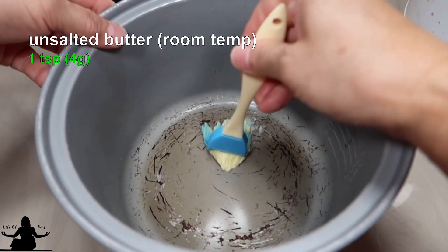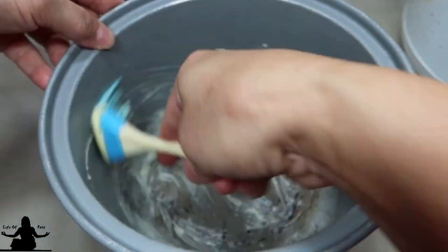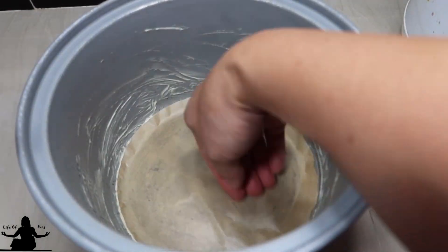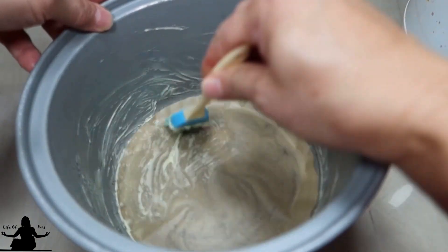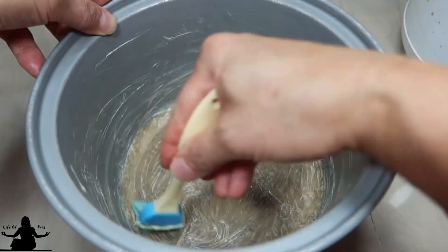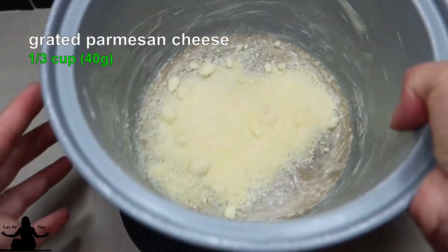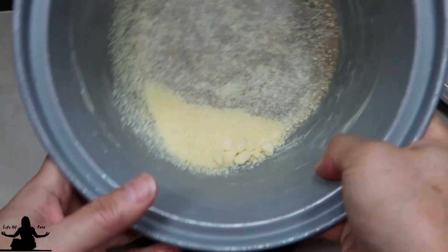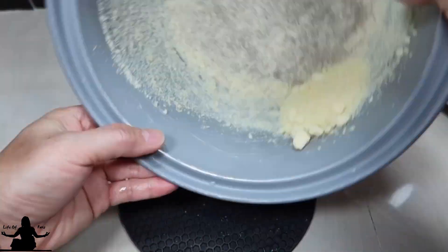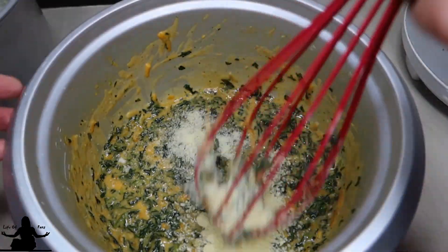Go ahead and butter your pot — the bottom and the sides as high as you think the souffle will rise. I am putting down a parchment paper because of scratches in my pot, but it's not necessary. If you do use parchment paper, make sure you butter it as well. Then shake and tap, turning your pot to make sure the inner pot is fully coated with Parmesan cheese. Dump any loose cheese into your batter.